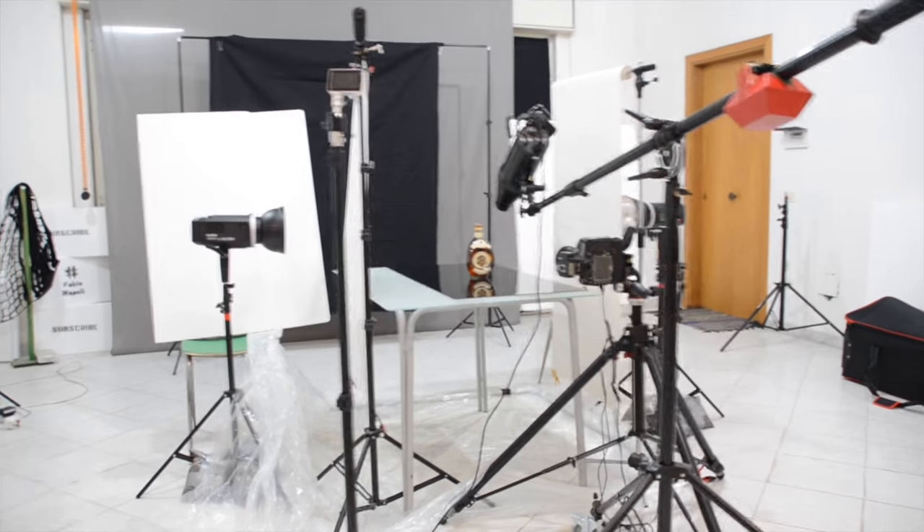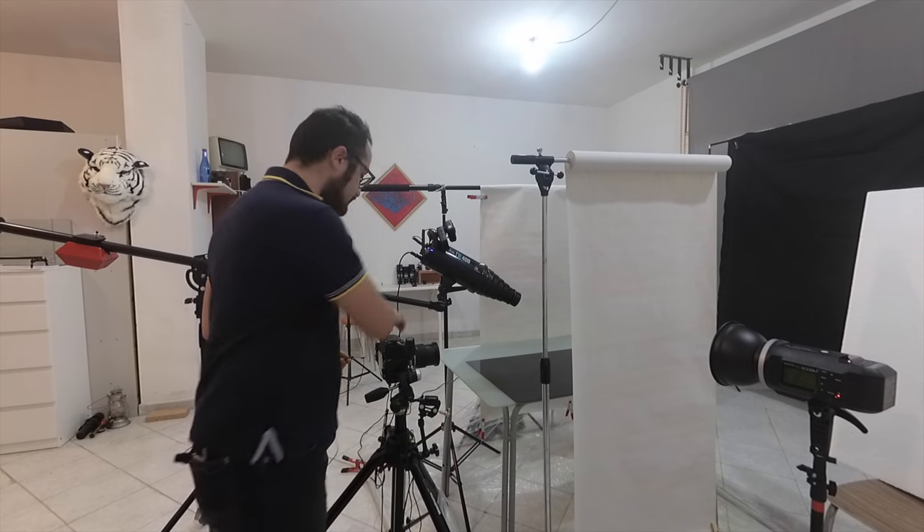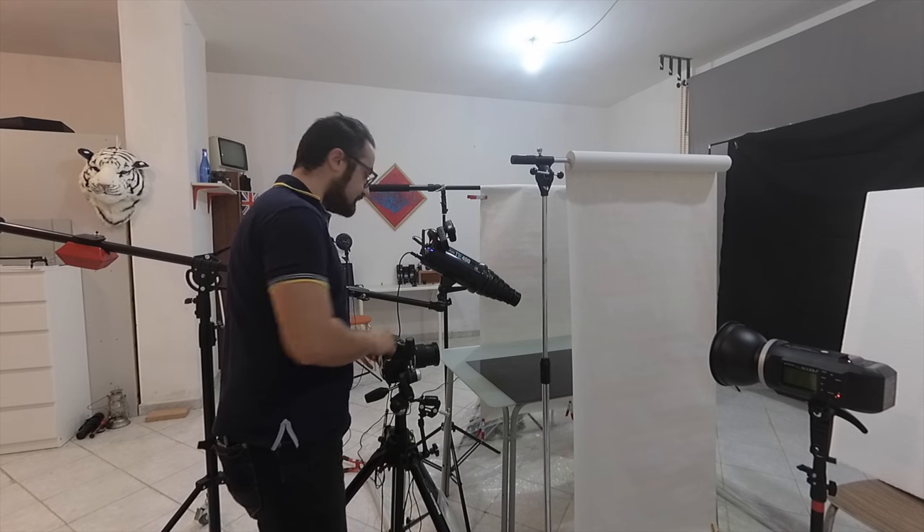I want to explain what is going on in the studio. I'm going to take the camera there and turn on my camera for the shoot.